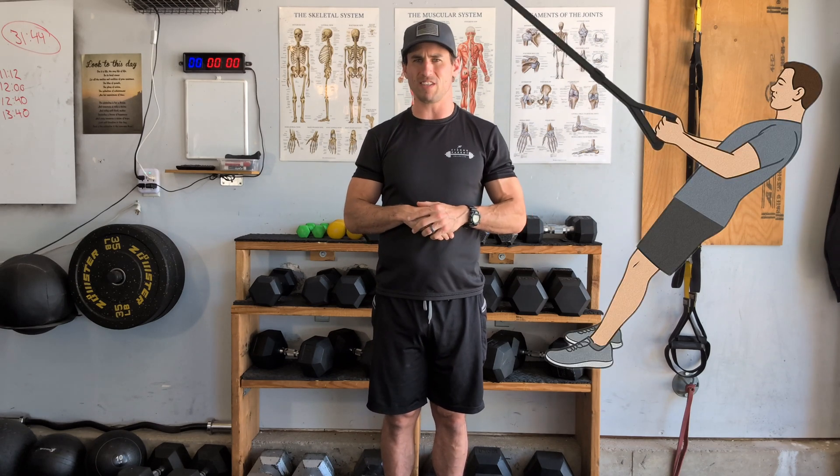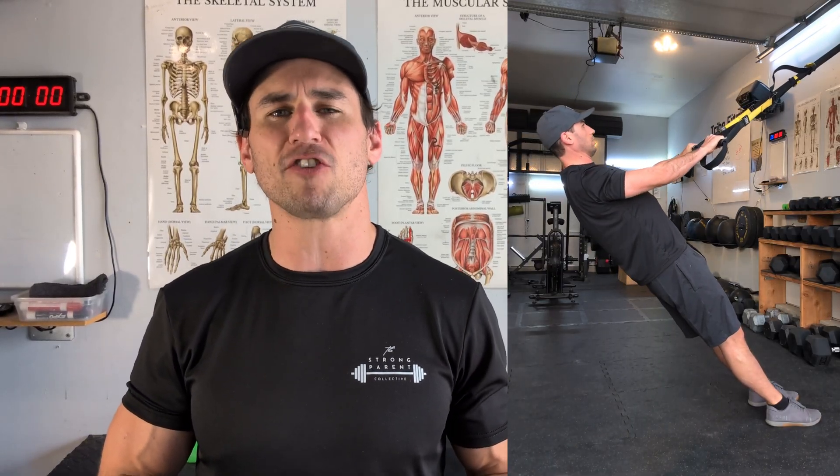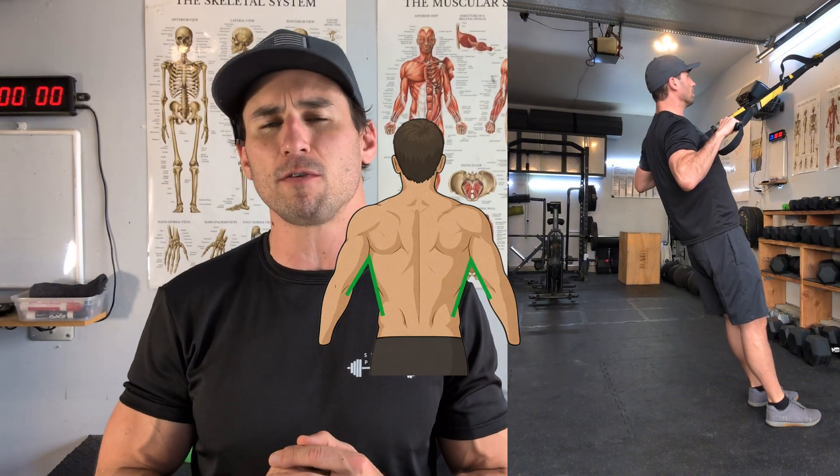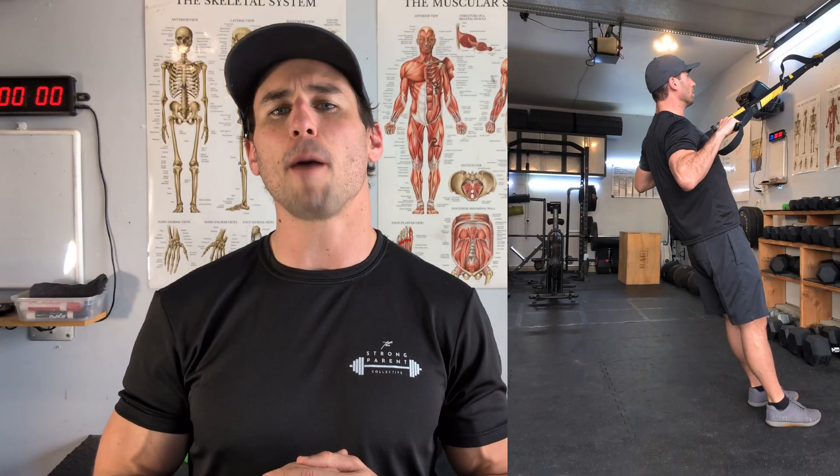Now let's apply all these cues to a TRX row to see how everything integrates into a pull movement. Start by setting a neutral scapular position — slight pinch of shoulder blades down and back. Make sure you have a grip on the handles with knuckles in line with the forearm. Then, maintaining those tensions, pull your chest upward and keep your elbows at about a 45-degree angle at the armpit — that's how we integrate our rotator cuff.